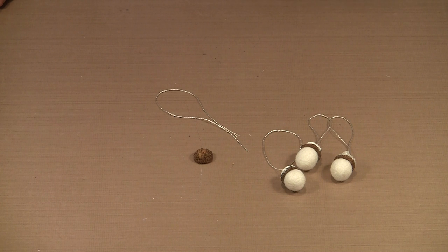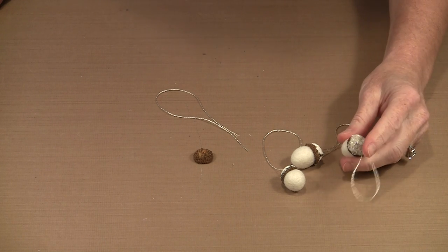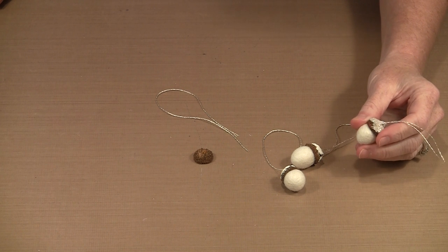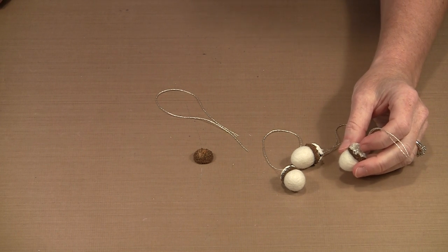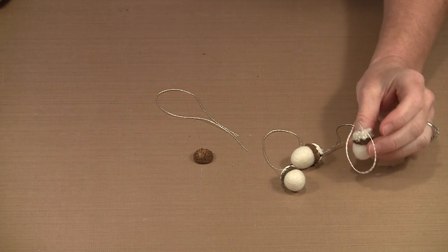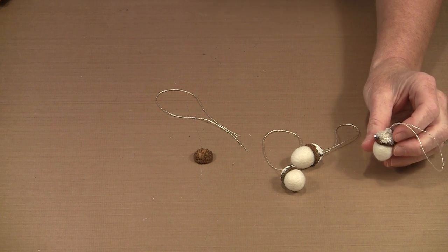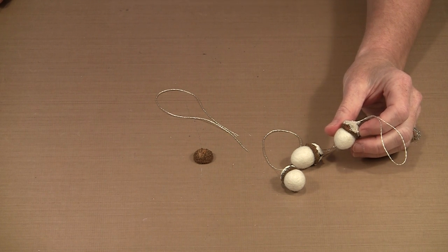The first step to making these acorn ornaments is to attach some sort of a hanger to the top. For the ones you see here, I've chosen to use DMC Metallic Pearl Cotton — it's silver — because that fits in with my theme. It's a little bit blingy, which really goes with the whole snow and glitter theme.